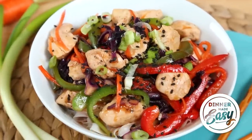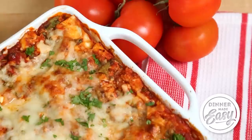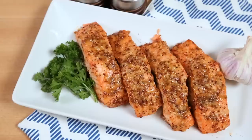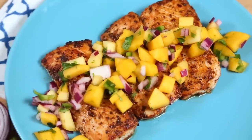Hey my loves, welcome to another episode of my Dinner Made Easy series. This series is all about inspiring you with simple weeknight dinner ideas that are both nutritious and delicious. Today's recipes are all tasty fish recipes — a lot of you have been asking in the comments for more fish recipe ideas, so I've got three amazing ones for you.